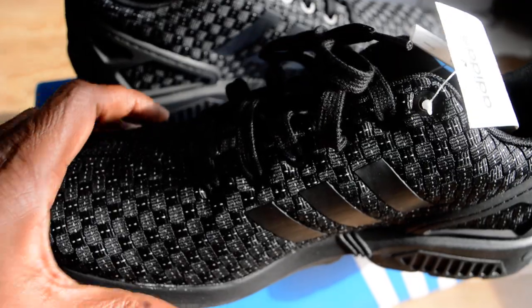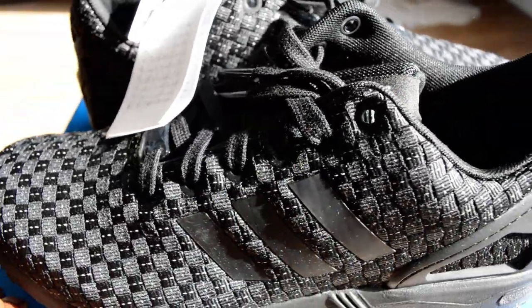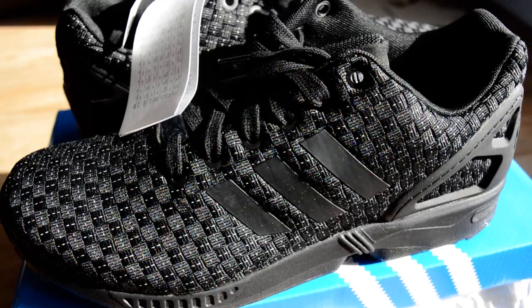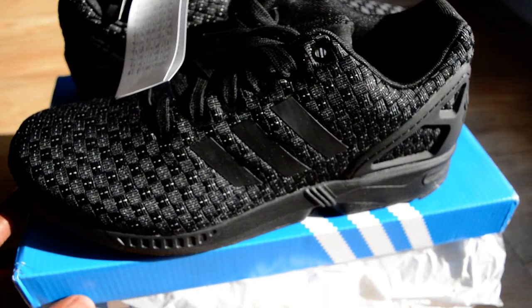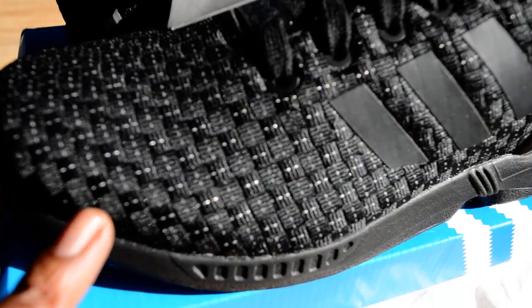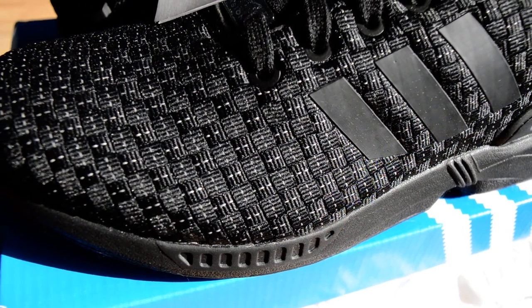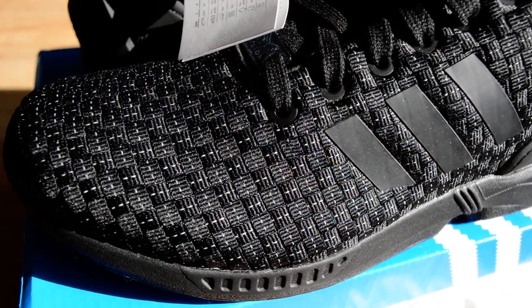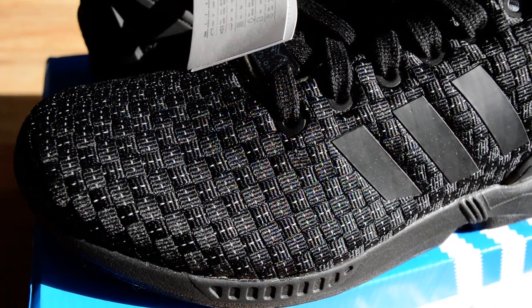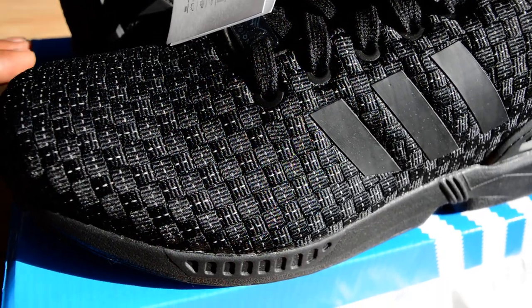When you flip it and catch the reflective quality — look at that, you're getting it in full HD — these little stitches in here are 3M. 3M basically means the light bounces off them; I can't remember exactly what 3M stands for but somebody in the comments probably knows.